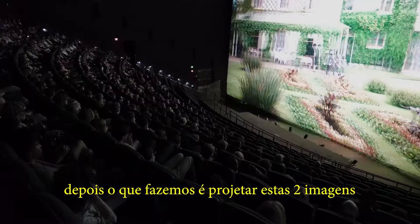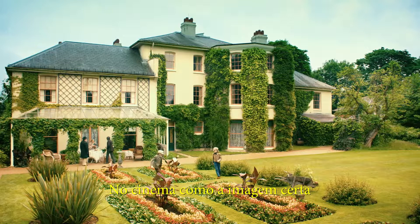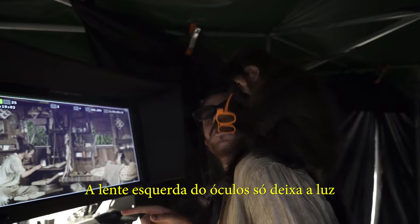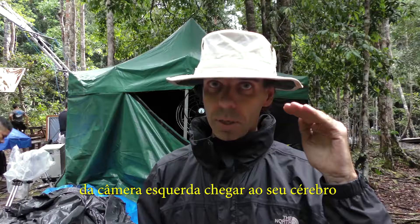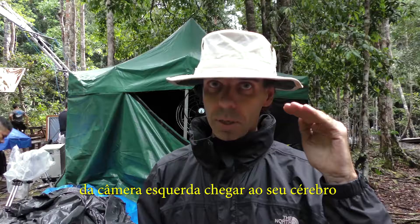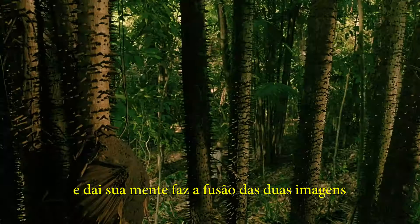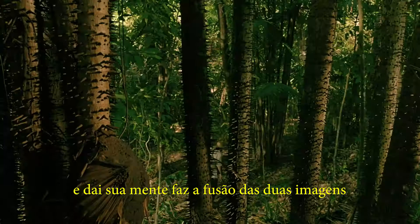All we have to do is project those two images to you in the cinema. But how does the right image get to your eyes? That's where the 3D glasses come in. The left lens only allows the light from the left camera to reach the brain through the left eye, whilst the right lens only allows the right image. Then your brain fuses the two images together and you enjoy beautiful IMAX stereo 3D.